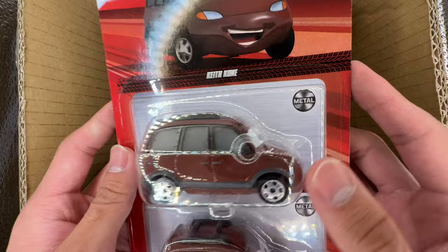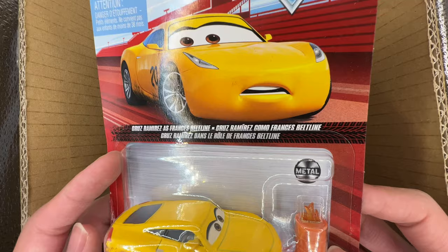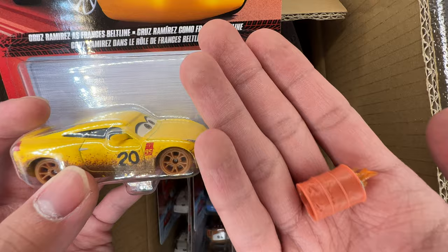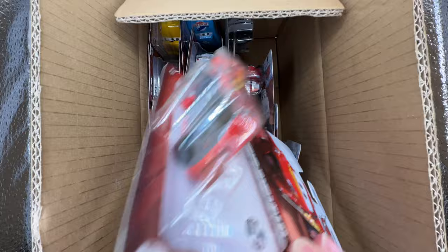Next we have Cruiser Mirrors as Frances Beltline. This was leaked months ago — Cruiser Mirrors with a fire can. The fire can has been released before with the demolition derby vehicles, the Walmart exclusive with rubber tires. We'll see how different her eyes are once we're done opening the whole case. Last in this row we have Finish Line Lightning McQueen.